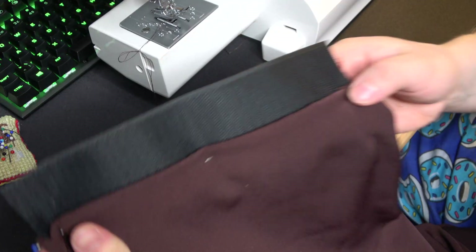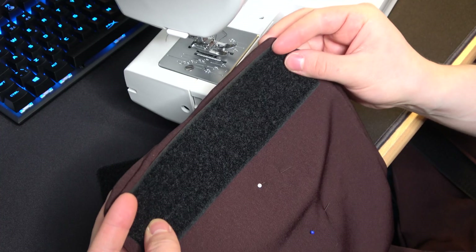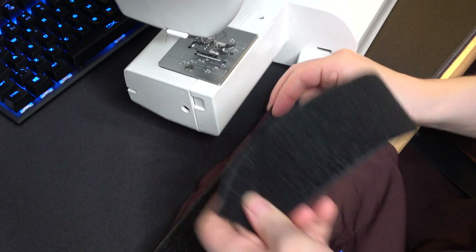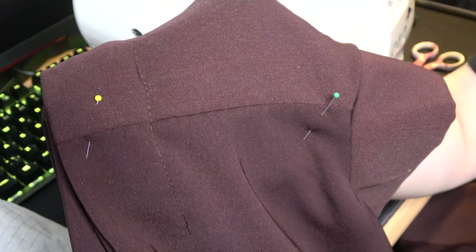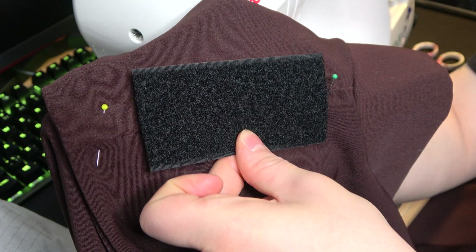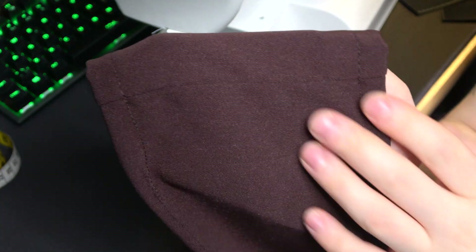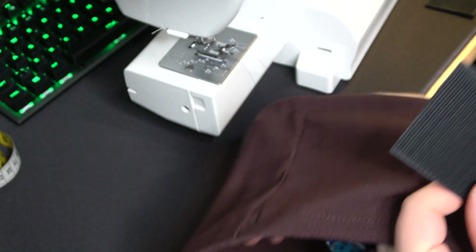I also finished the obi — I added some velcro tape on the inside so it could close around me easily. I added some velcro tape on the shoulder of my tunic so this will hold all the tappers in place, and the other part goes on the fabric tappers.